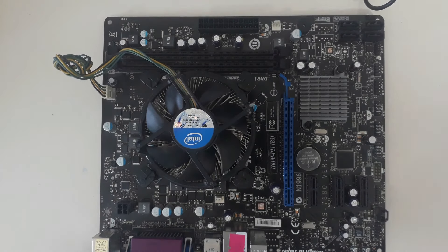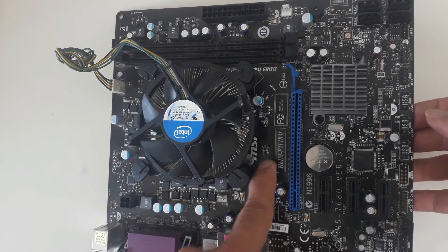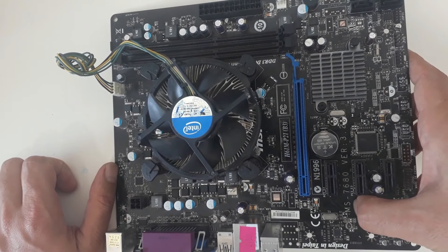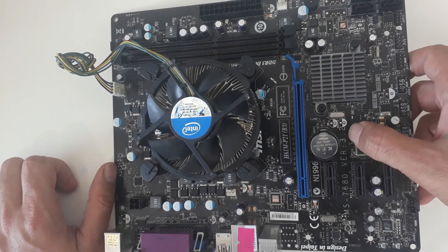This is the MSI H61M-P21 motherboard. MSI motherboards also have a system model designation; this motherboard's system model is MS-7680 VR 3.2.